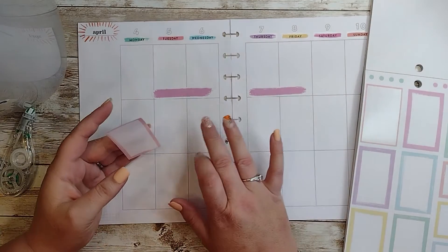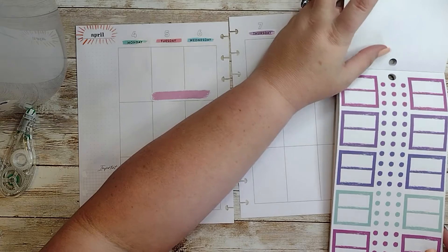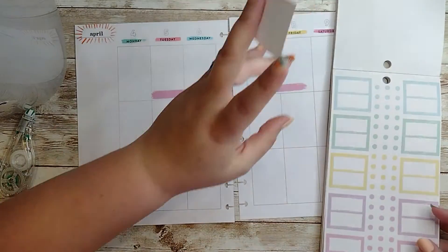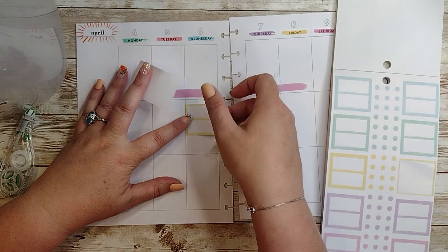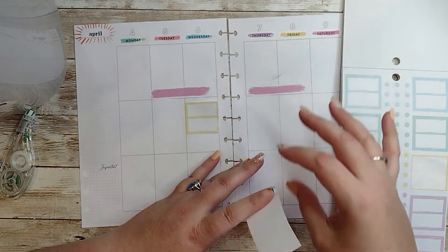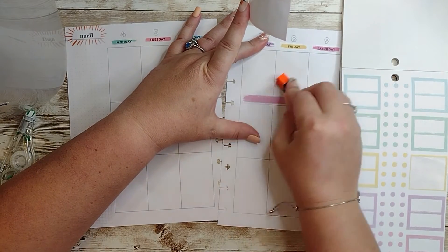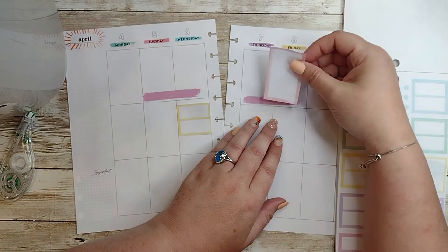On the 6th, I have two birthdays. So what I think I'm going to do is use these crazy boxes like this. That's not even the right color either, but oh my gosh. I'm going to spend half this video flipping through pages because I'm so confused. On the 6th, I'm going to use yellow because I have two birthdays on that day. I'm just going to barely put that down. Oh, what have I done? Is that going to come off? What did I have on my hands? It's not coming off. Great — welcome to the plan with me.